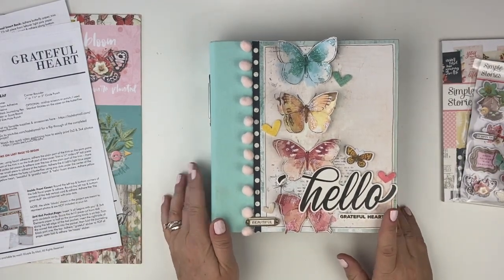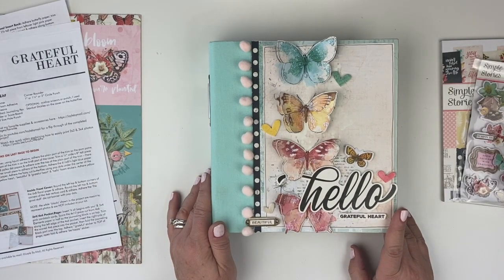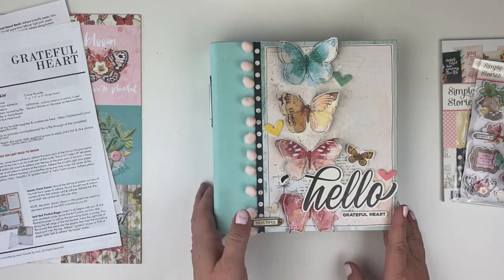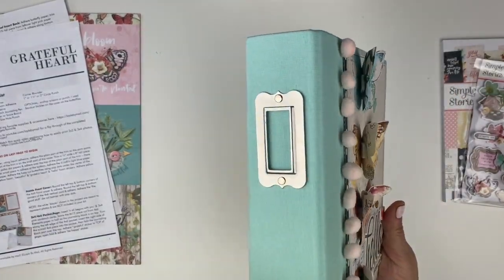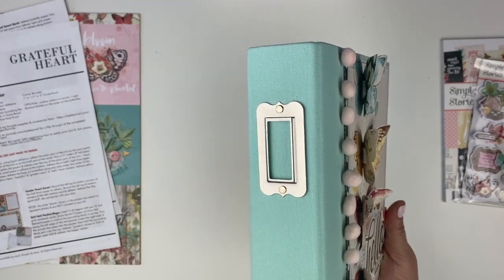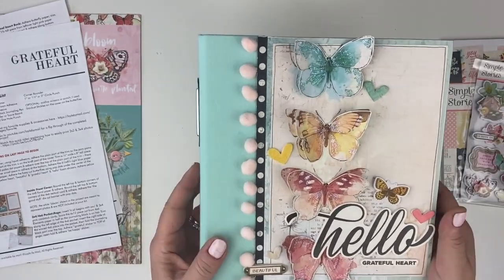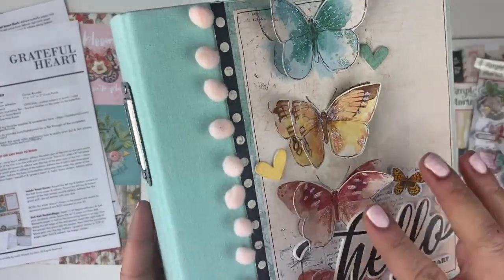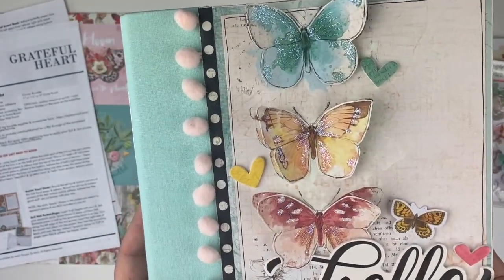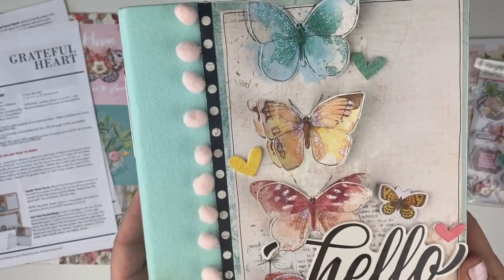I am using the stunning Simple Vintage Cottage Fields collection from Simple Stories. It is just such a beautiful springy collection. I've used the 6x8 Snap Binder, and that is really the base of the project. For the cover, I have done a little bit of fussy cutting and layering of butterflies, and then used a little bit of stickles to accent those butterflies.